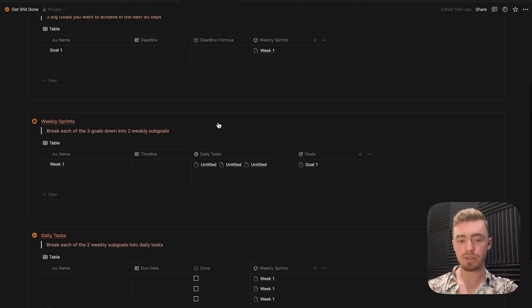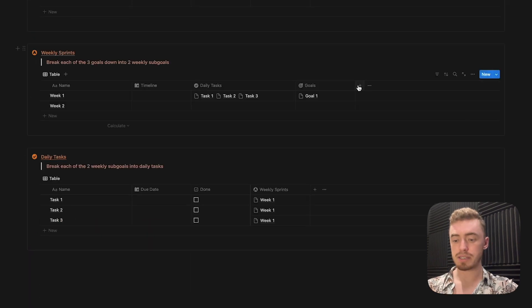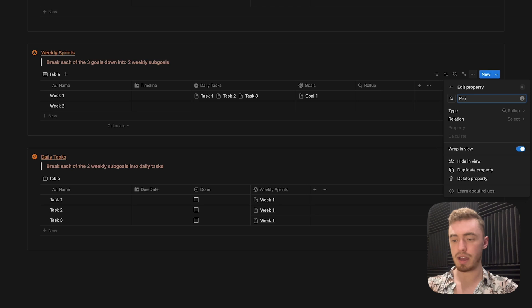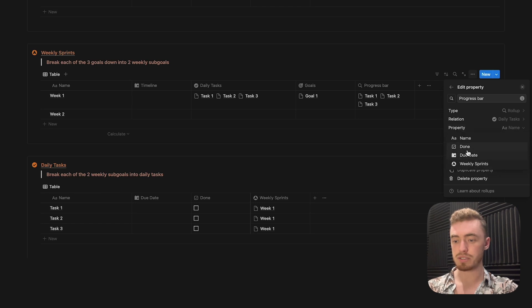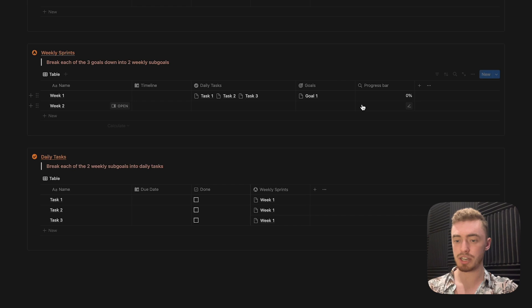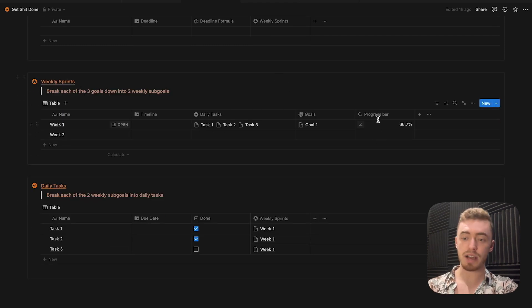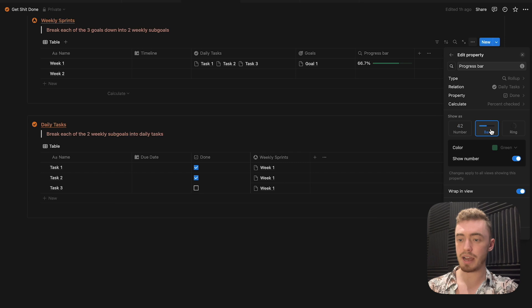Now we're going to add the progress bar for the weekly sprints as well as the goals database. On the weekly sprints database, now that we've added our relation, add a rollup property for the progress bar — select the daily tasks database, select the done checkbox property, and for calculate choose percentage checked. So for week one, which is related to all three tasks, if I mark one as complete, the progress bar will update. To make it look like a progress bar, edit the property and change it to a progress bar or progress ring.